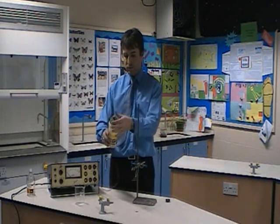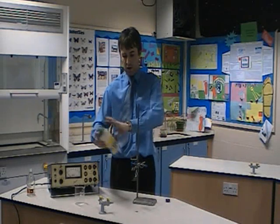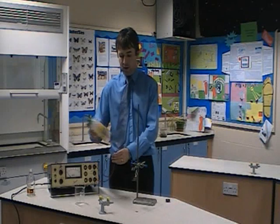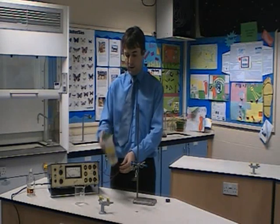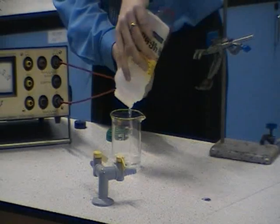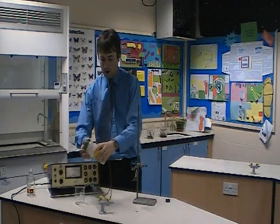Put the lid on, shake up the alcohol so that we spread the vapor around the bottle. One of the important things with this experiment is to tip off the excess alcohol — pour that into a beaker so that we're just left with alcohol vapor. Pour the alcohol out of the bottle that's excess, put the lid back on.